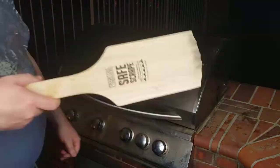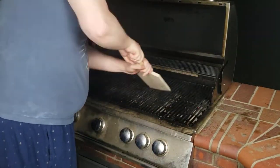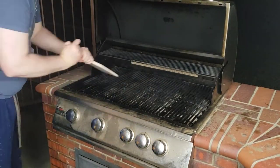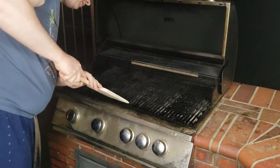Here is my second time using the Charcoal Companion CC4120 Safe Scrape non-bristled grill cleaning tool. This time the grill looks cleaner and the grooves get more etched into the wood, but I still can't really tell how clean the grill is. It looks clean, but it's still too dark to truly assess.